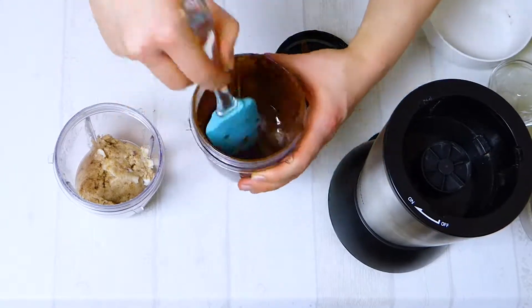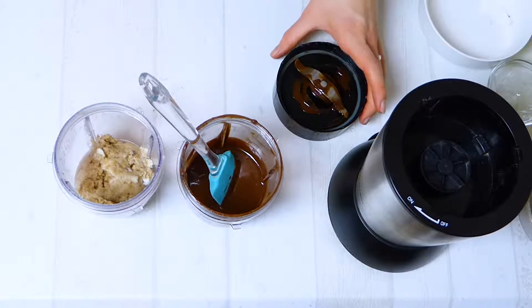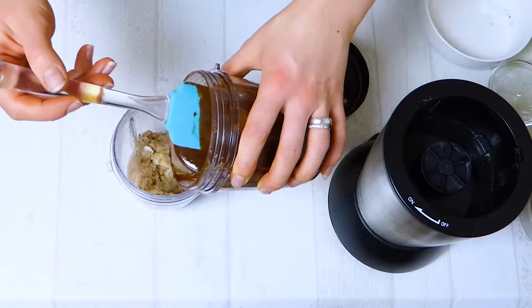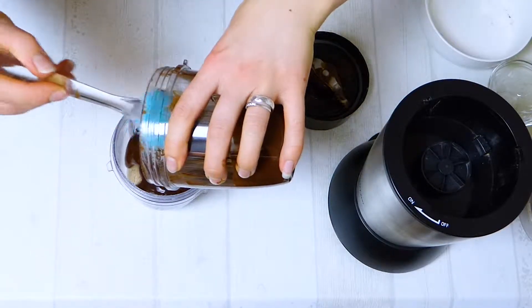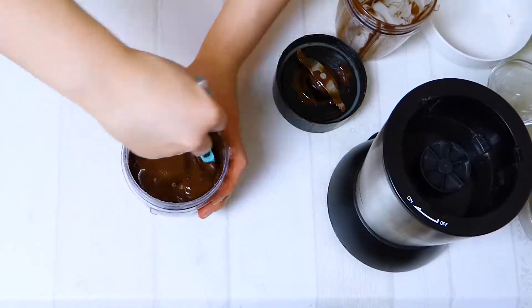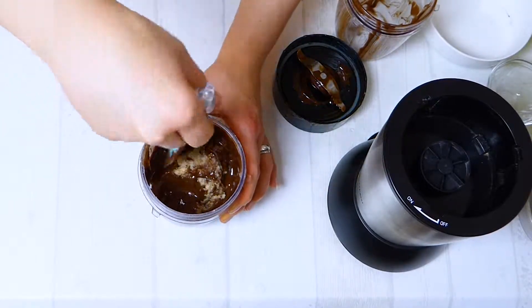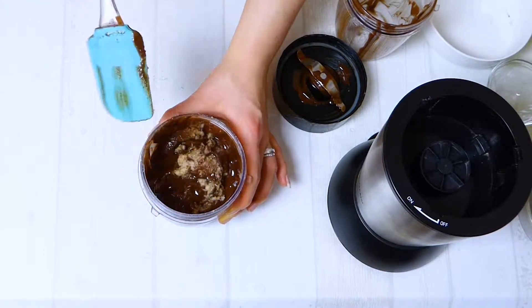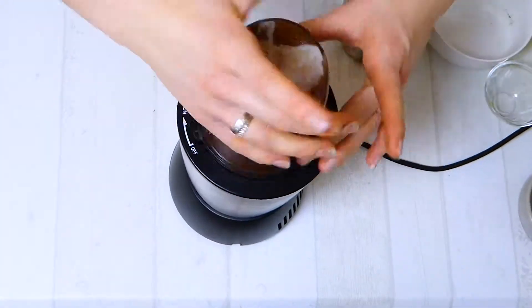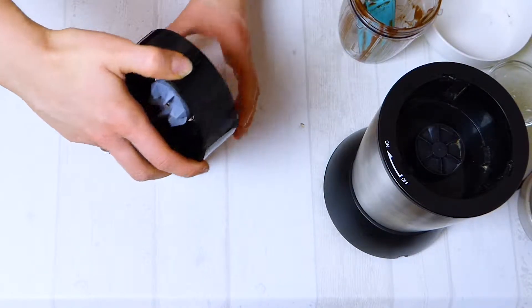Let me try this — mmm, oh my goodness. This is the version without dates and it really tastes good! You can definitely leave the dates out if you want; it's just a little bit less sweet, but still really delicious. I'm incorporating the two portions together now, closing it up and blending one more time. It looks very good — I think it will be excellent.